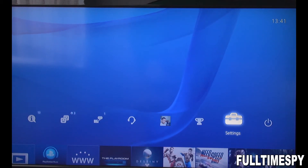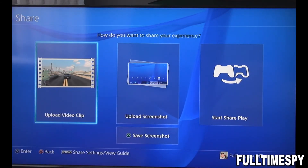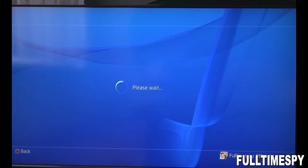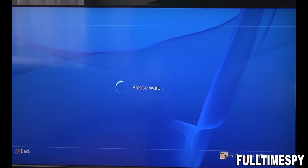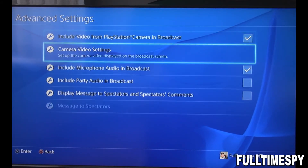Now to go to the options for the chroma key for the green screen, you have to press the Share key, then you press the Options key. Go to Share Settings, then Broadcast Settings, then Advanced Settings.